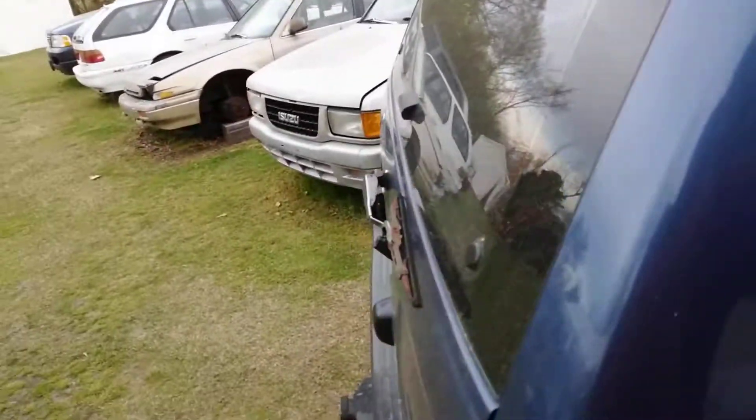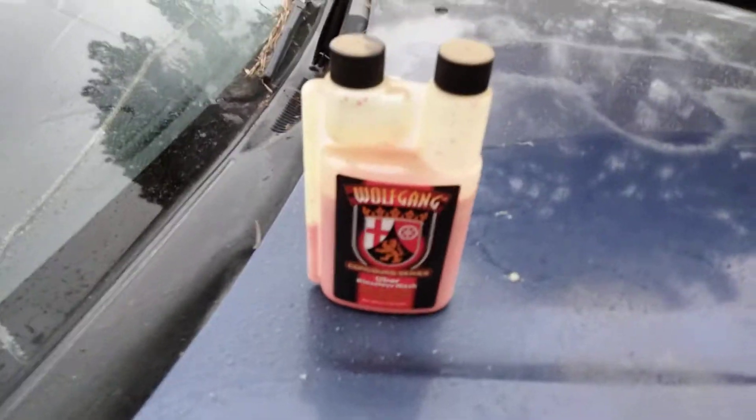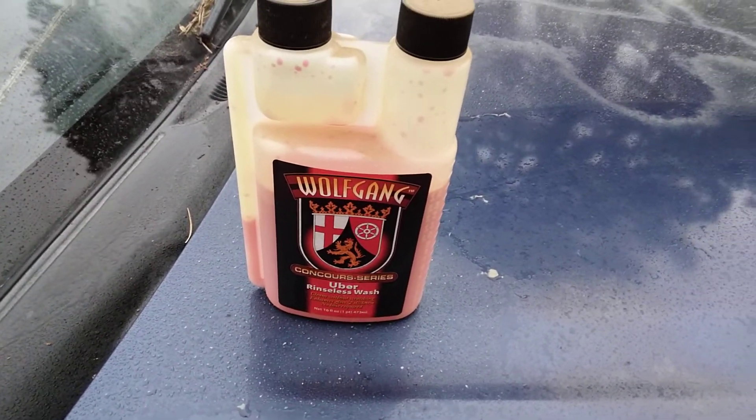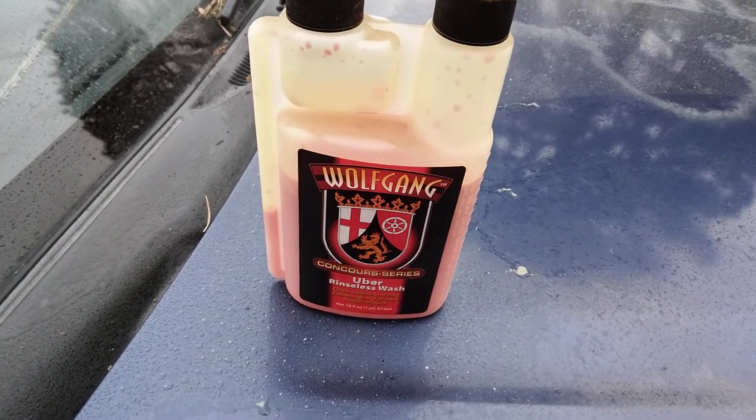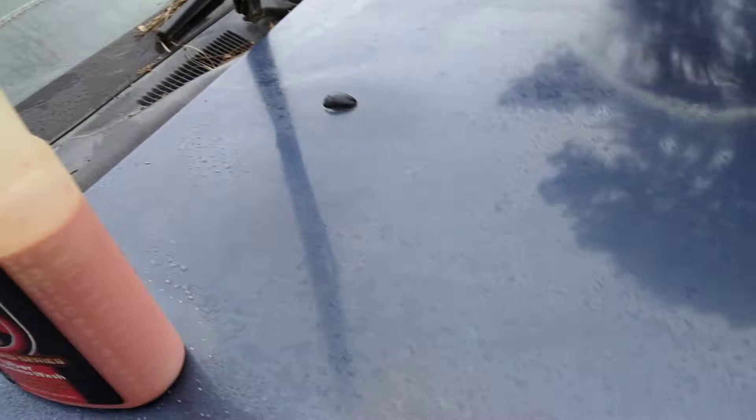You ain't got nothing to worry about. Those little small bottles of detail sprays you get out there — a little small bottle ain't gonna go far if you've got two or three SUVs. Think about investing in this Concord Series. If you do one ounce per gallon, you can make up to 16 gallons of rinseless wash just from this one product. Think about how much money you're gonna save.